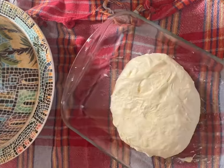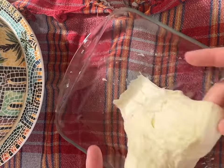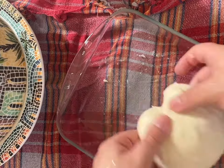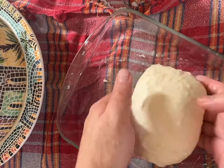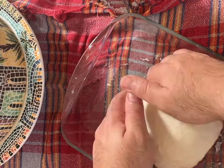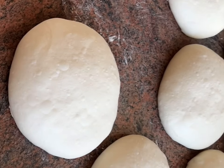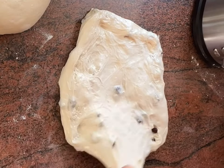Repeat the same steps of stretching and folding the dough for another three times. Let the dough rest and rise for three hours in a process known as bulk fermentation, where it will grow and develop complex flavors.